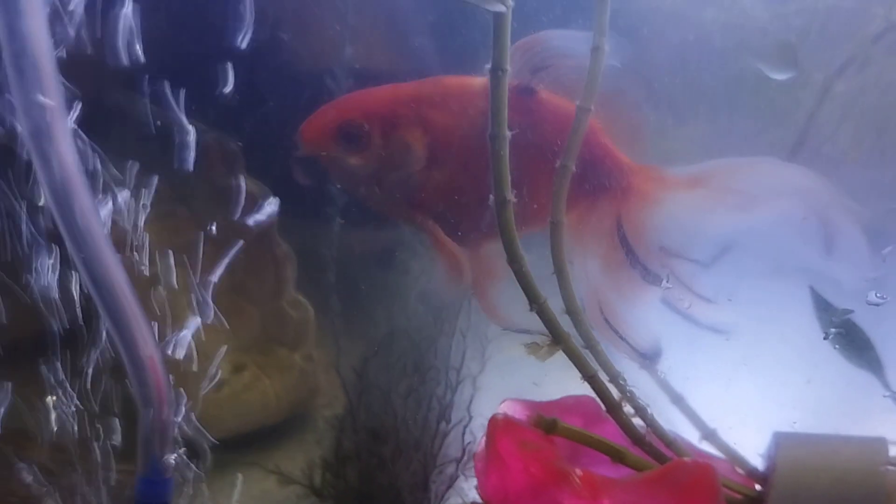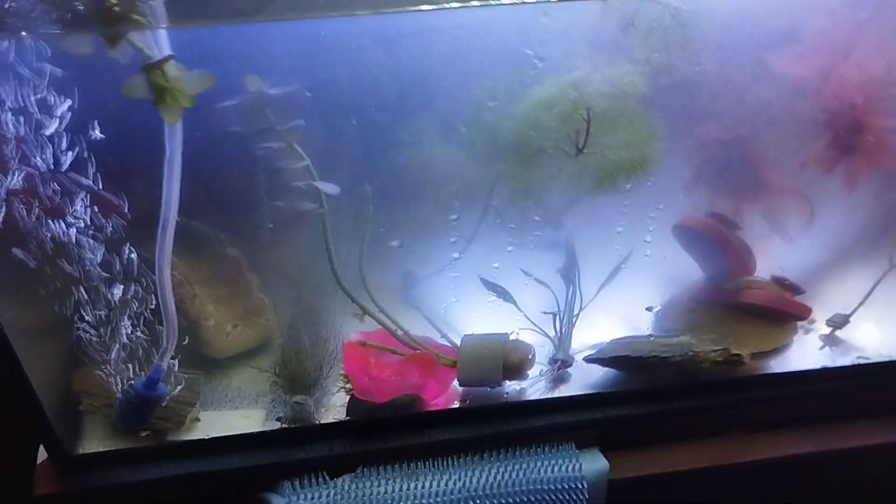It does look a bit murky and some of the plants need a clean. There's a bit of seaweed on the bottom there if you can see. The aerator keeps getting jammed and it's not working properly. I think I need to put a hole in the top of the lid — for some reason it doesn't come with one.